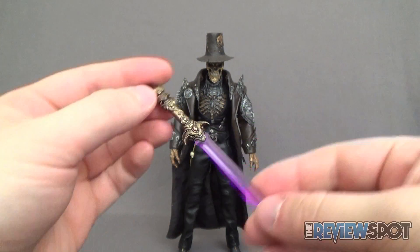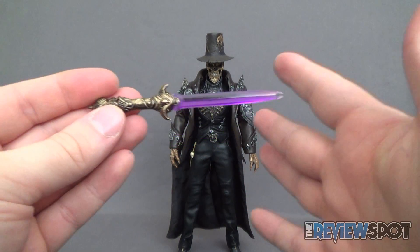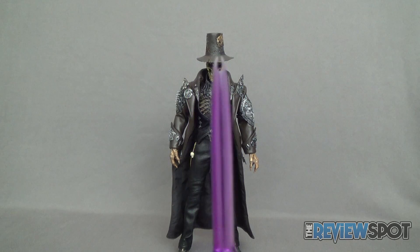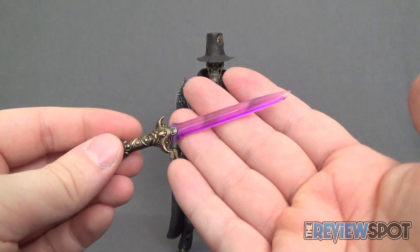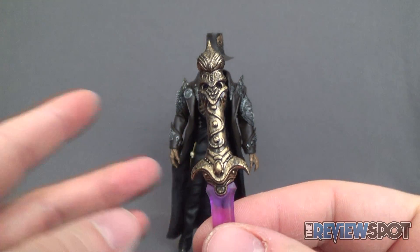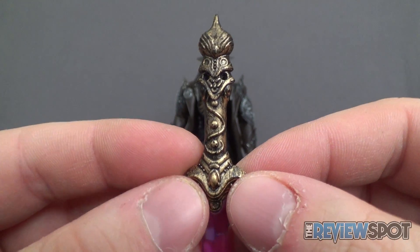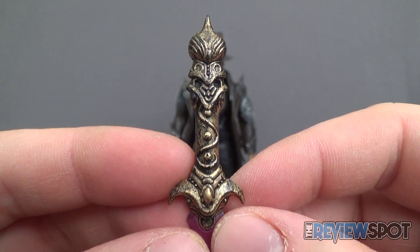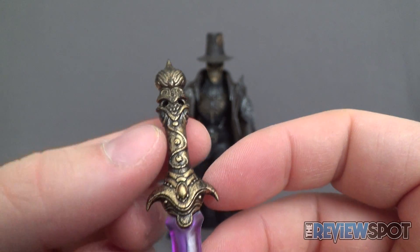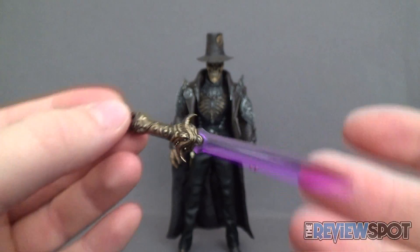He also includes a small dagger — a little shorter than a sword, closer to a dagger — with an interesting pronged tip rather than coming out to one singular point. It's slightly translucent in purple plastic, but the handle feels like it's actually metal. There are a couple of different components with this figure that are real metal, and this is probably one of them. The handle is cast in a nice gold metal with a wash to give it a bit more age.